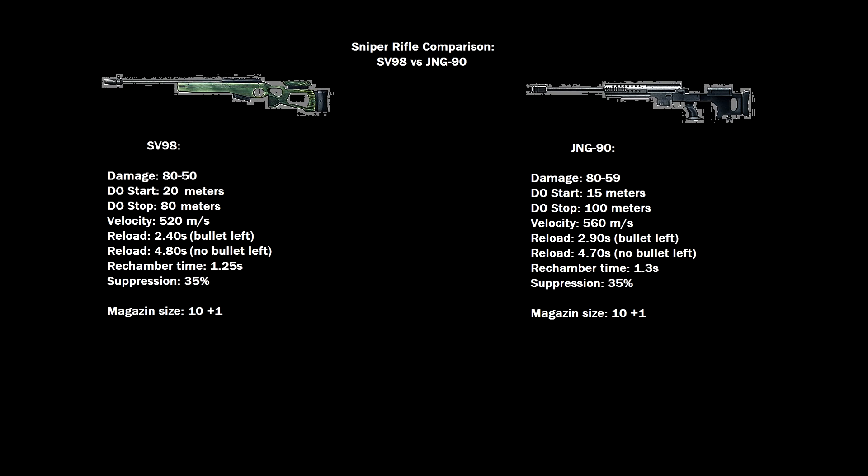That's basically all for the last episode of this little comparison. Stay tuned for the full comparison where you can see all five rifles compared. I hope you enjoyed the video — Skillflag out!